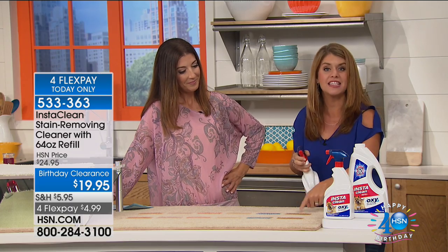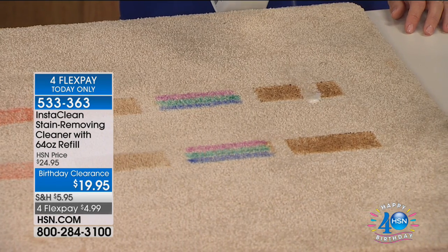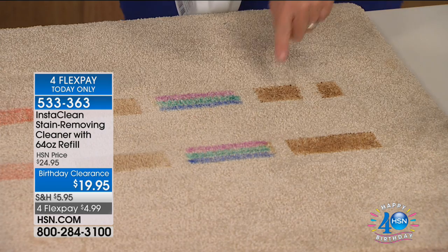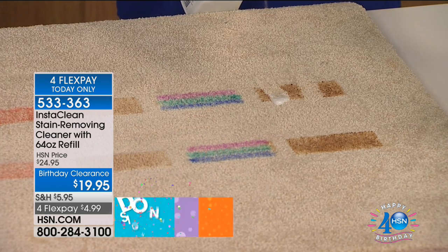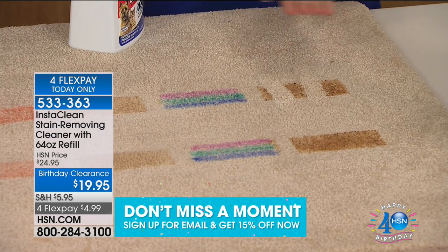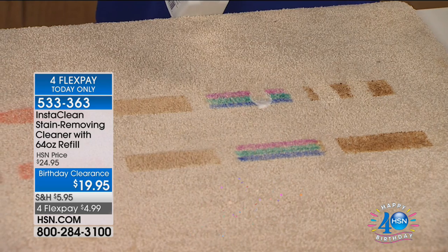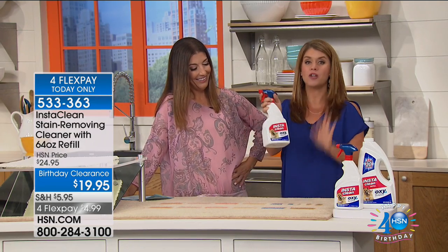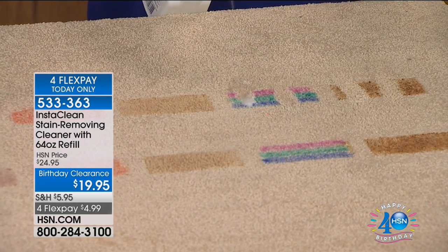Here we have browning sauce — think of this on your carpet, it could be an absolute nightmare. All I'm doing is spraying the InstaClean — it's instantly mobilizing the stain, lifting it up, and it's gone for good. Watch: I am not on my hands and knees, not scrubbing with a cloth. You do a little spray — browning sauce, gone. And this is permanent marker — it permanently and instantly removes it. Look at this, I'm not doing anything.